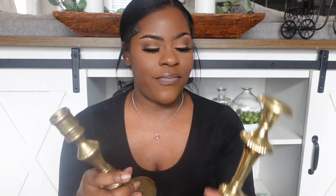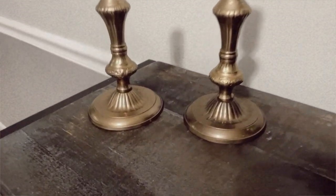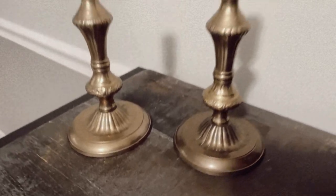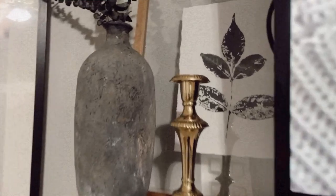The next two items are more for the wedding. I found these brassy pieces — they don't look like a set, but when they were together I thought they were. This one was $2.99 and this one was also $2.99 — more wedding decor for cheap.